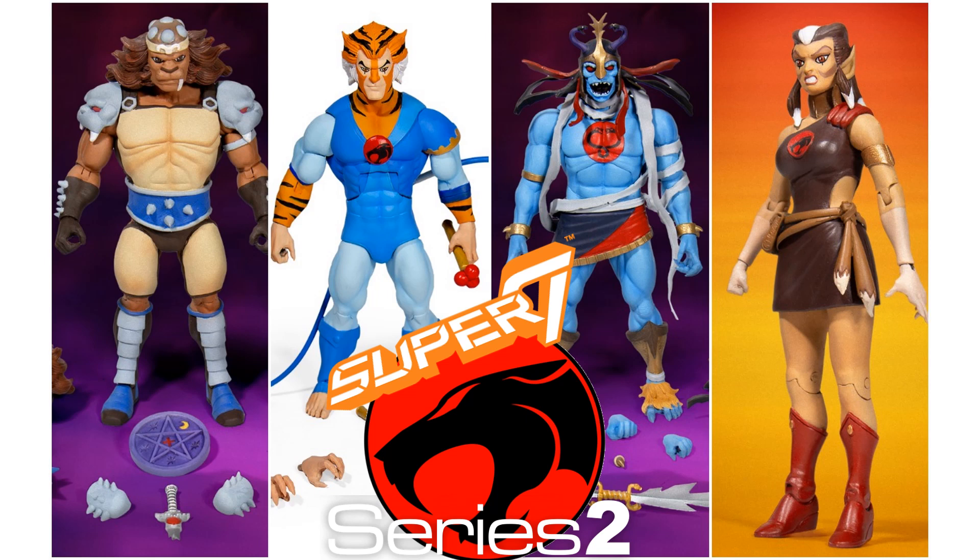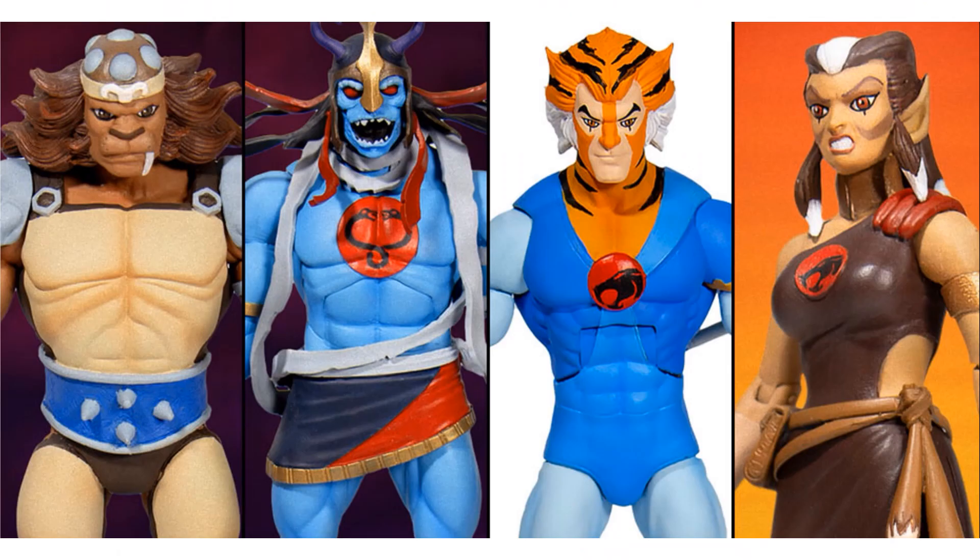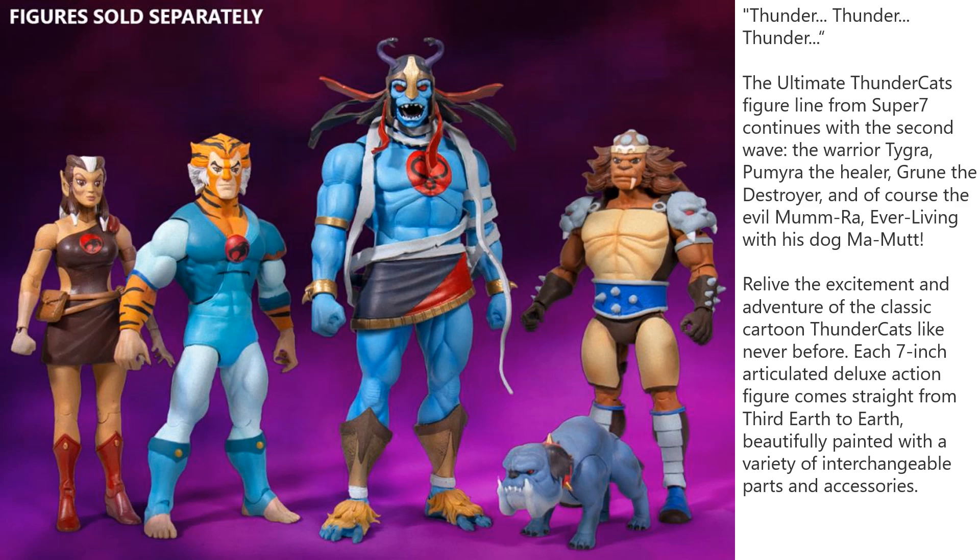Jumping on over to Series 2: we have Groon, we have Tigra, Mumra, and Pumyra. Pumyra was part of the original Matty Collector — those four plus Pumyra made the original five from Matty Collector. Really excited about this one. Mumra is huge compared to the others and he does come with Mummutt. Interestingly, his price did go up, however Pumyra's — as small as she is and with as few accessories as she has — did not go down, so I thought they would have compensated for the size difference, but they did not.